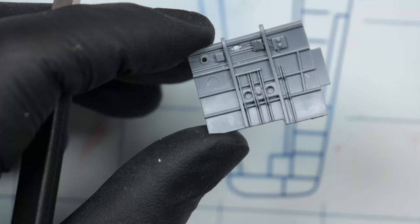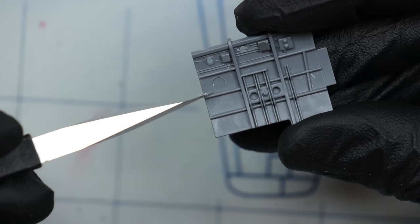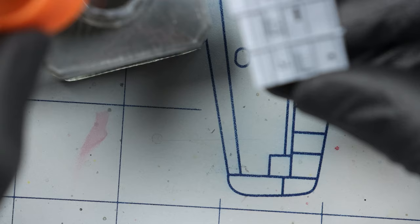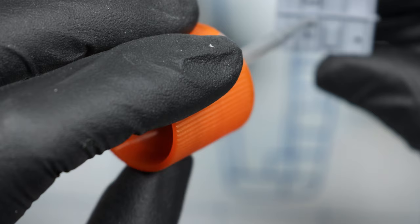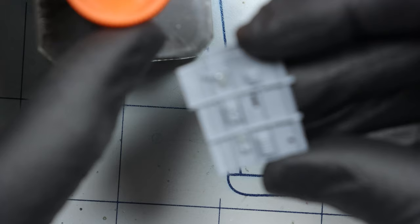I almost forgot to take care of this little ejector pin. And of course we have the other side of the cockpit — really bad. You can see I've already taken care of one, but there's this other one which is in the worst position imaginable. It's right next to a knob. That's ridiculous.